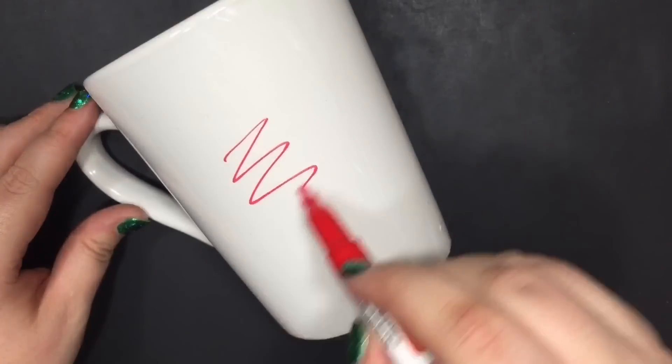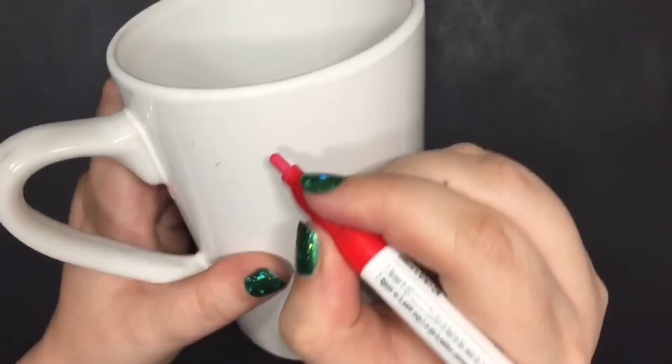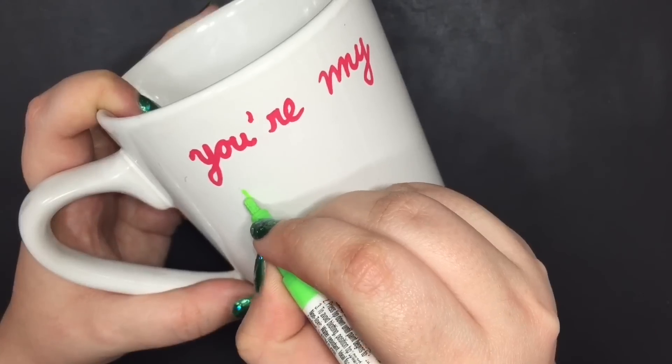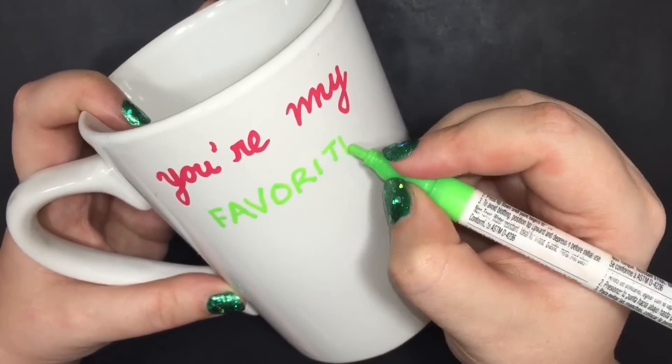Don't worry if you make a mistake — it's okay. Take a cotton ball dipped in rubbing alcohol or hand sanitizer and it'll wash it away, and you can start over. Now of course the design is completely up to you, but I thought writing 'you're my favorite muggle' would be the perfect Christmas gift idea for your favorite muggle in your life.